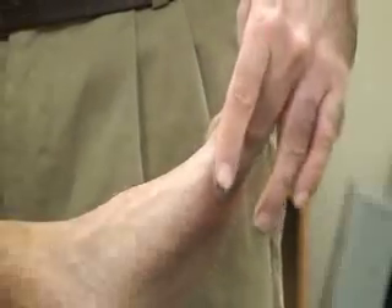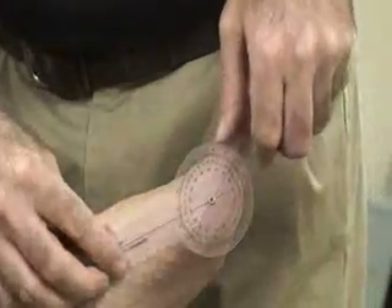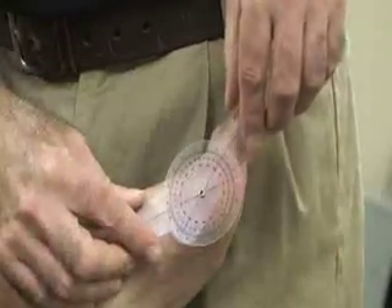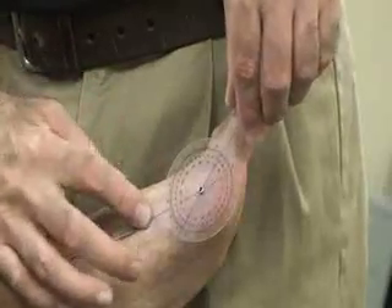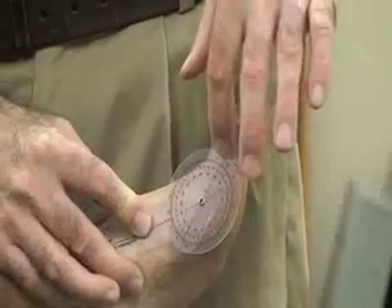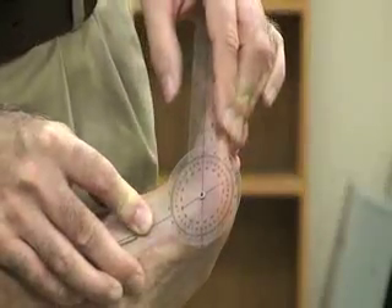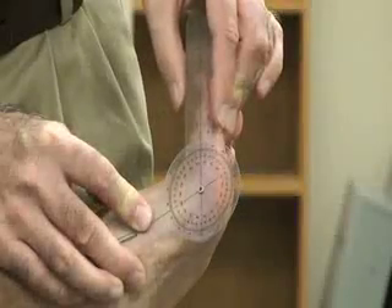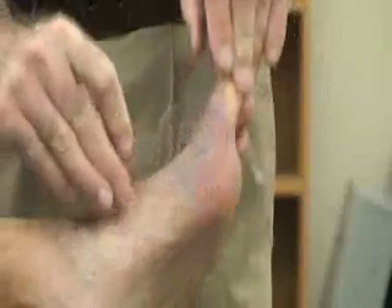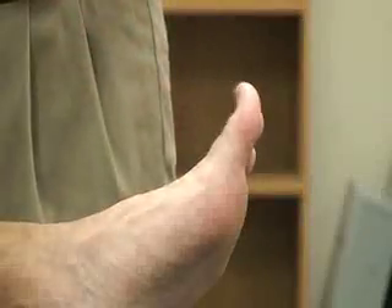We're also going to do extension of the same joint, the metatarsal phalangeal joint. Again, we'll use the plastic goniometer. The fulcrum is at the metatarsal phalangeal joint. The stationary arm is along the metatarsal bone, and the moving arm is going to be in line with the proximal phalanx of that joint. Then we're going to extend it, keeping it aligned and getting our measurements. For the first digit it's going to be 70 degrees; for digits 2 through 5, it's going to be 40 degrees.